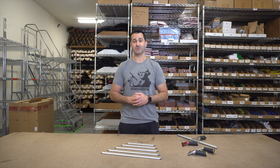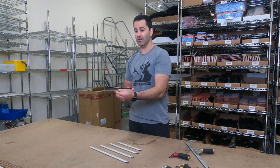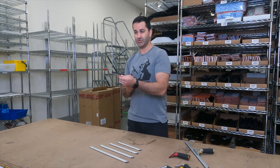Alex of TheWindowCleaner.com here. Today I want to show you the newest channel from Sorbo. Sorbo, known for making wide body channels, came out with a standard channel — an aluminum, extremely lightweight, standard body channel.